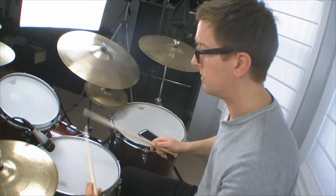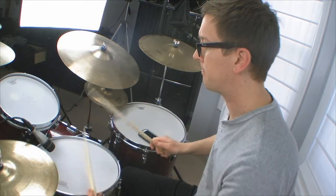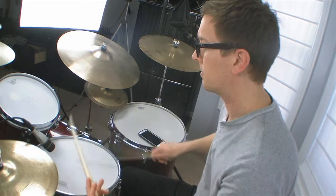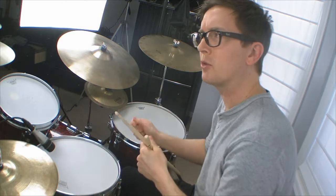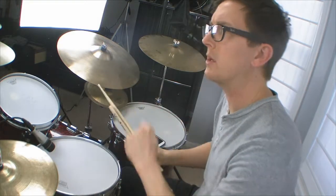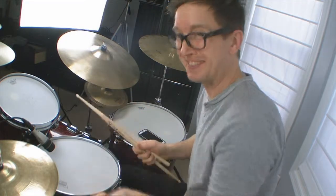Set you up for the left. Over and over. Works the nine strokes with the right, works the paradiddle with the right, works the nine strokes with the left, works the paradiddle with the left.